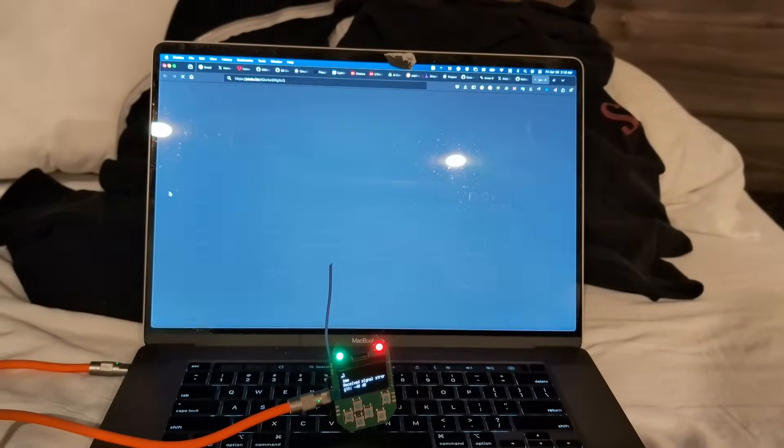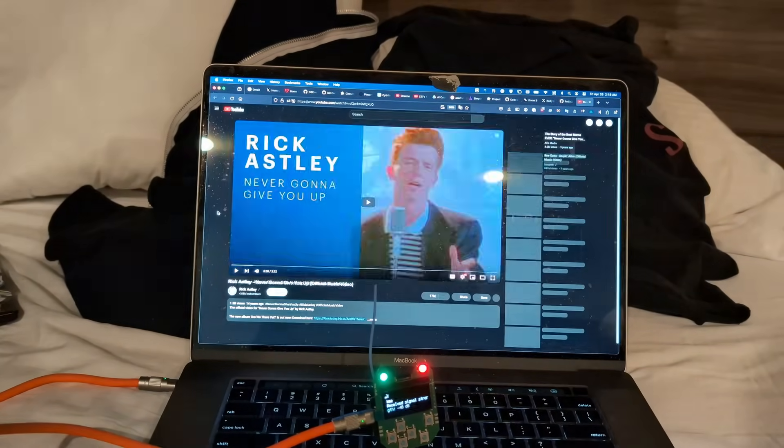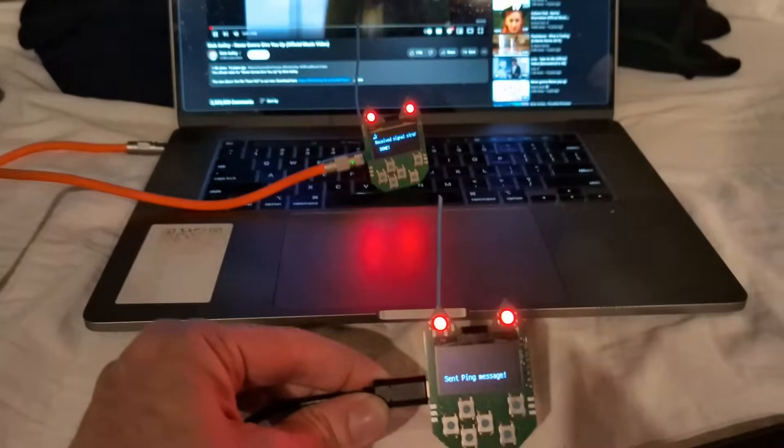Because I can flash the same code to two nuggets, plug one in and wait, and then trigger it by plugging in a second one, this makes it really easy to test the range of the attack. So let's give it a shot.